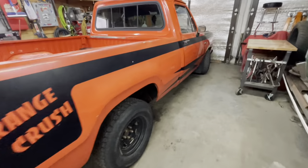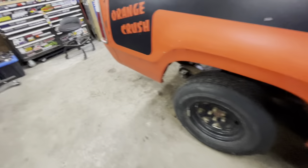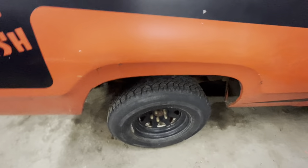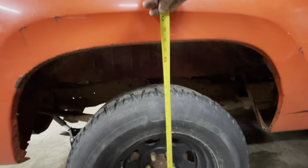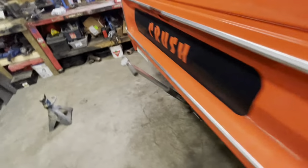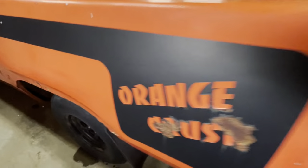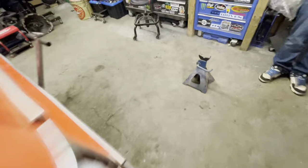Hey, part two of lowering your D100, D150. Got the truck backed in, going to do the axle flip. Might as well get a measurement to see where we're starting with. Passenger side is 34 inches. Driver's side is probably a little lower because for some reason they do sit at odd heights - and yes, it is 33 and an eighth.